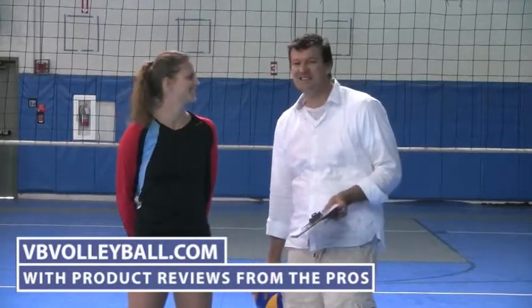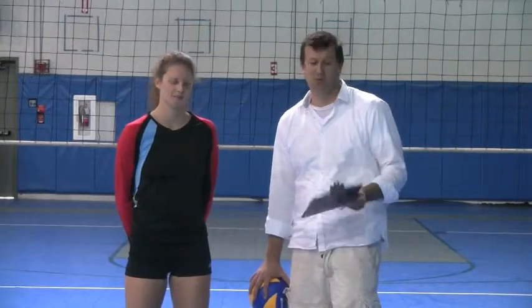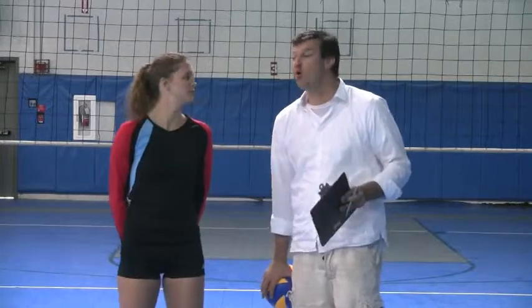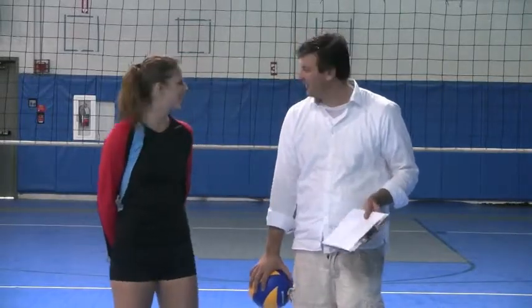Hi, welcome to VBvolleyball.com. I am here with Paige Jensen and we are about to review the Adidas TechFit 3-inch Lower Rise Short. That's a mouthful. I know.